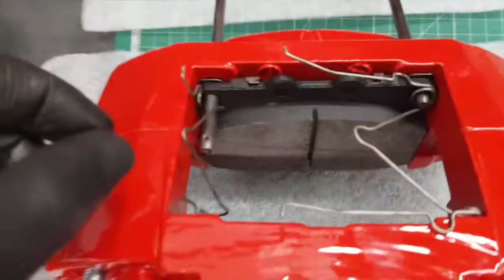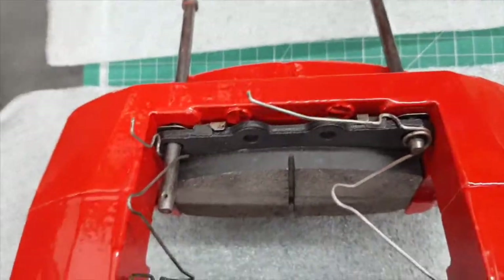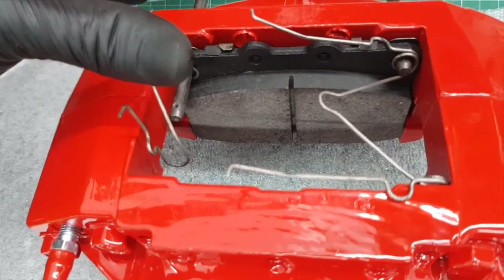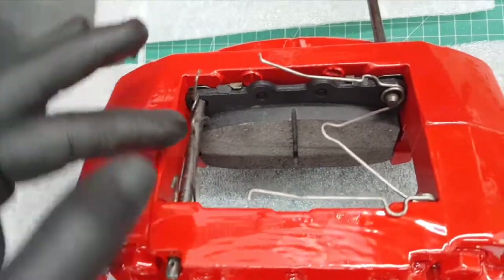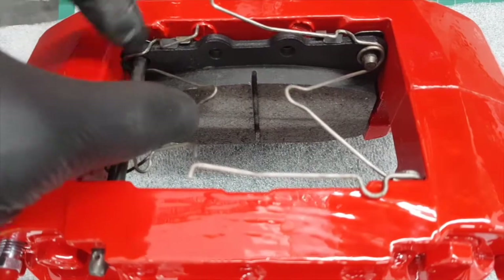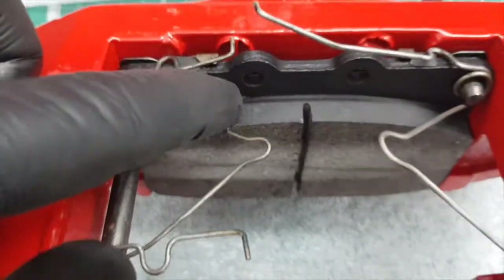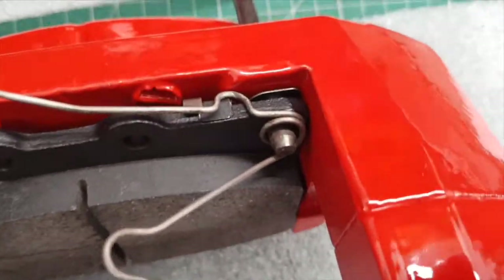Close up here: that's the backing plate with grease, that's the pad on, those are the pins just started, and those are the retaining springs or clips. Once the pin is all the way through, these springs get pushed down and the pin goes into the hole there - same on both sides. They effectively keep the friction pressure on the pads.